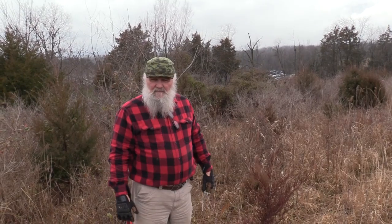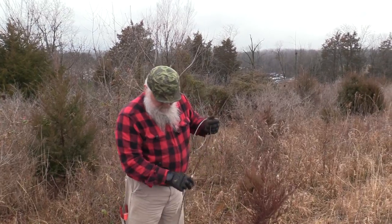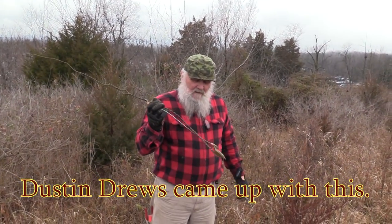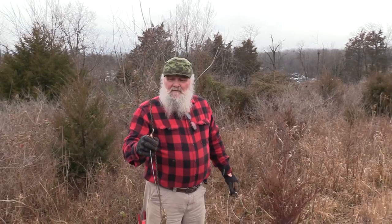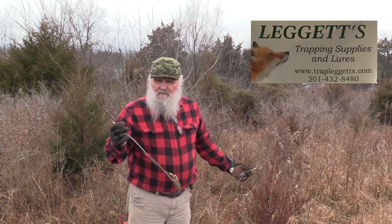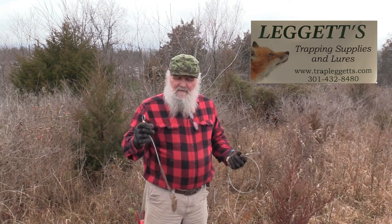As far as any animal we're setting these snares for, no way they're going to pull them out of the ground. I can't take credit for these — I'll give all that to Mr. Dustin Drews. He's out in the west somewhere and I'll put a link on my channel to his YouTube. If you just get on YouTube and look up Dustin Drews — D-R-E-W-S — you'll find him.